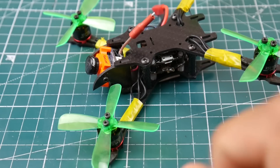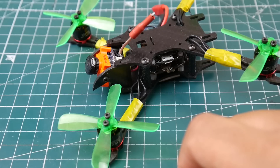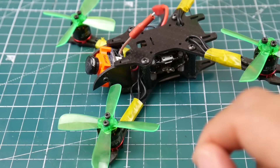I used 2.5-inch props, which are Racer Star — I'll leave them linked down below if you're curious. And the HDLRC stack, the F428 stack to be exact — the ESC and the flight controller. This thing weighs around 83 grams fully built with props on and everything, without the battery obviously.